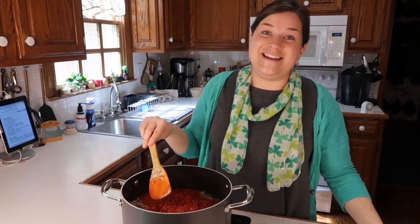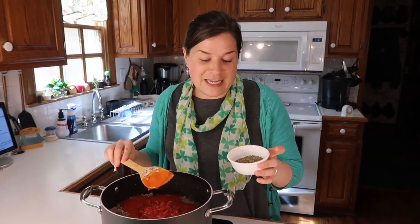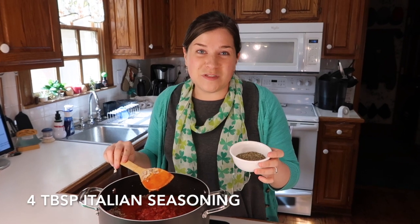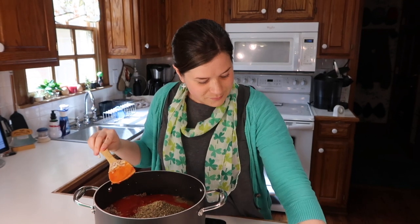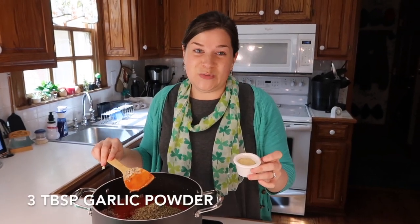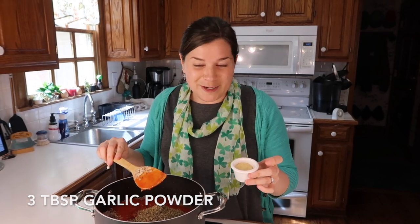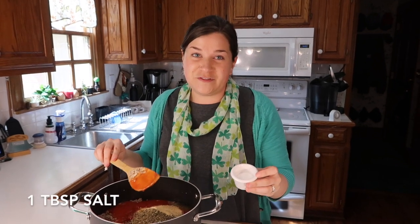Now for the last three ingredients: I'm going to be adding in four tablespoons of Italian seasoning, three tablespoons of garlic powder, and one tablespoon of salt.